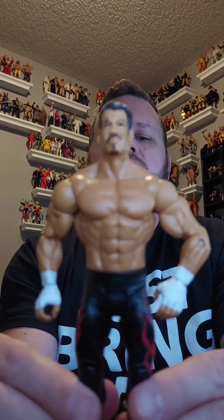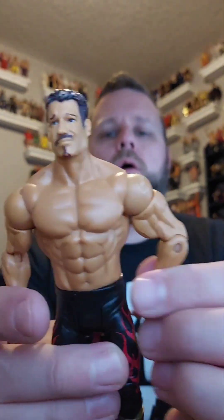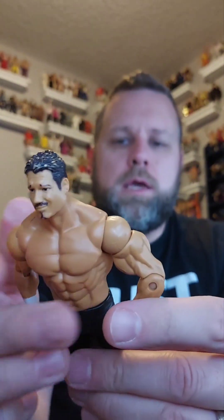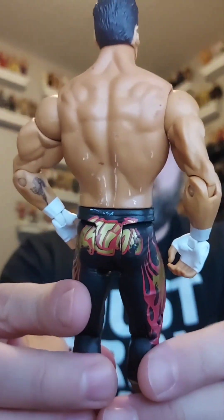Another cool one — it's a basic, but it's everybody's favorite liar, cheater, stealer: Eddie Guerrero! There's some scuffing on the back that needs to be cleaned off, but otherwise it's a cool figure. Eddie Guerrero going on the giveaway pile.